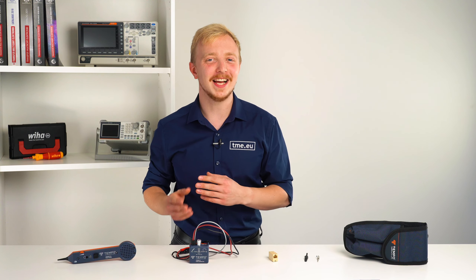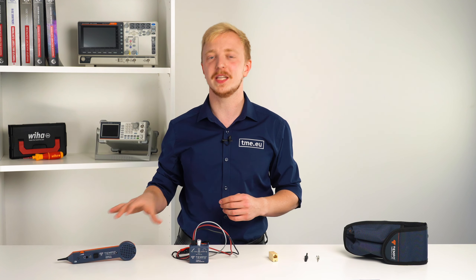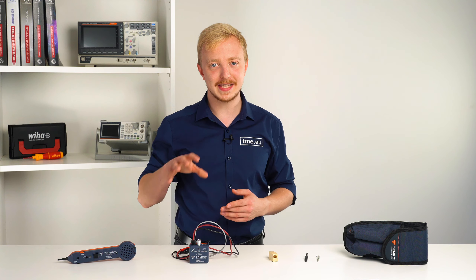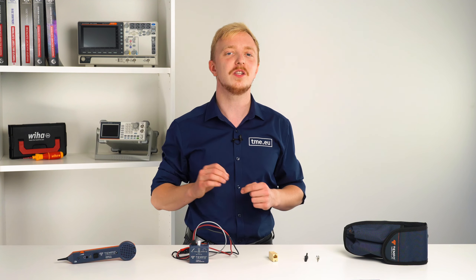After clarifying what it does, let's see what is in the kit. First, we have the magic stick, the 200EPG tone probe. Second, we have the tune box, the 77HPG tone generator.